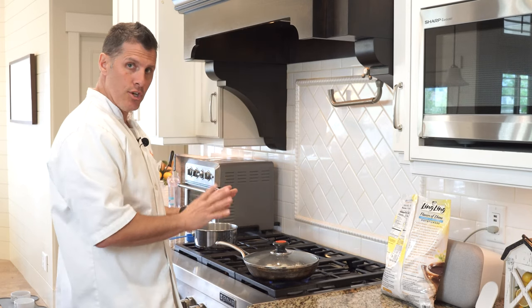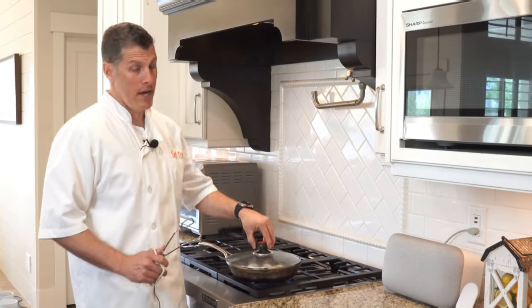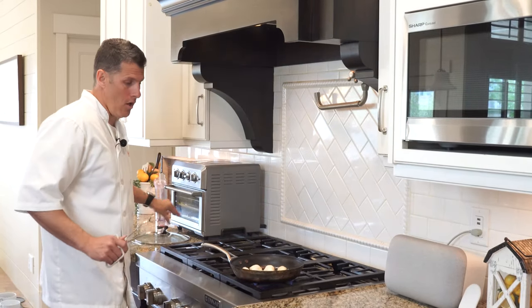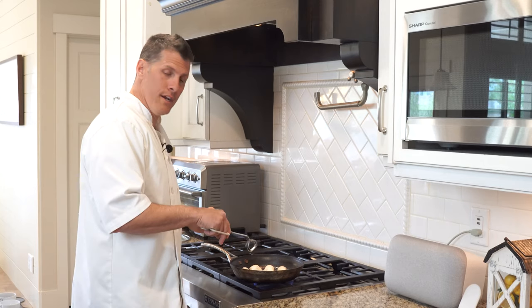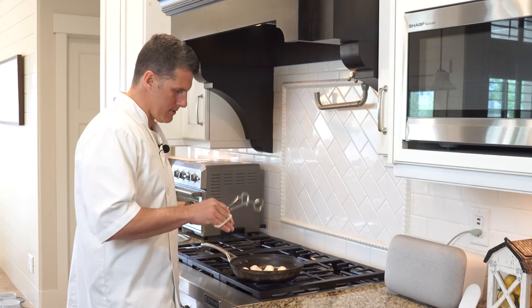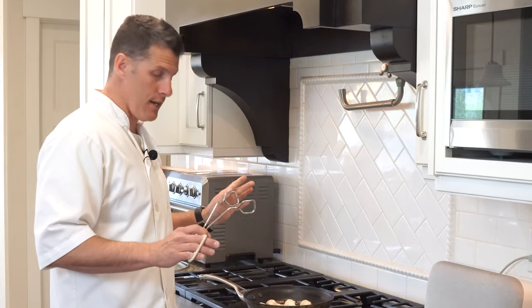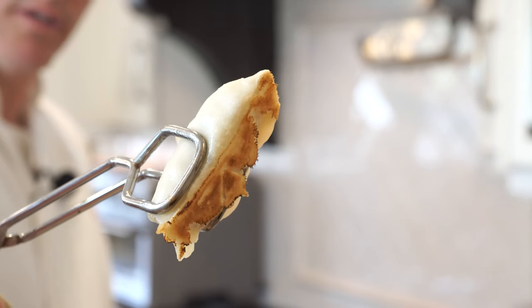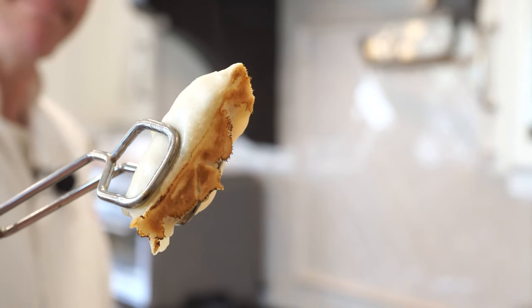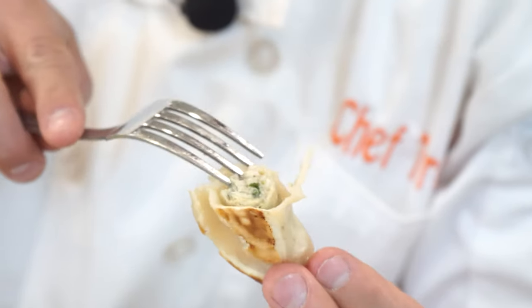It says there should be a light brown on the bottom by the time it's done. Alright, it's been eight minutes. It says if there is any water still left over, remove the lid and keep cooking until it evaporates. There is no water left in there, so we're good. It also doesn't say to flip them. That's what it looks like coming off the pan — cut one open to see what's inside. That's chicken and vegetables.